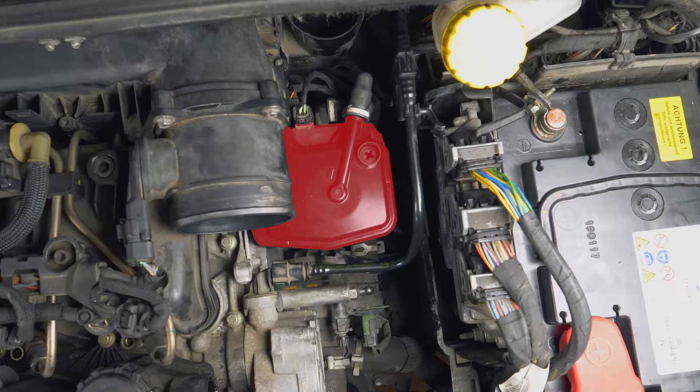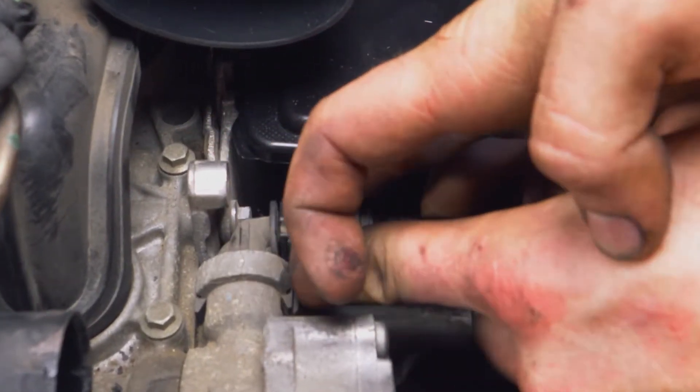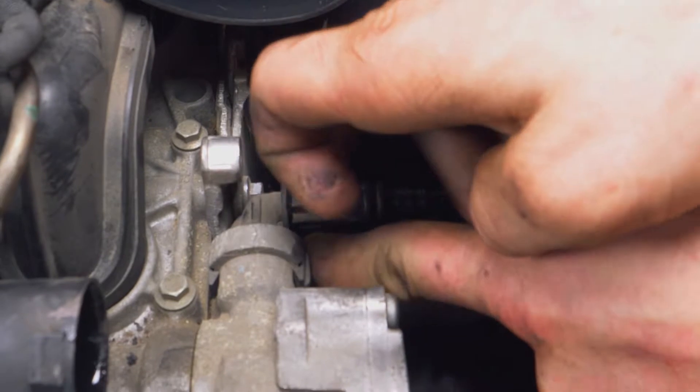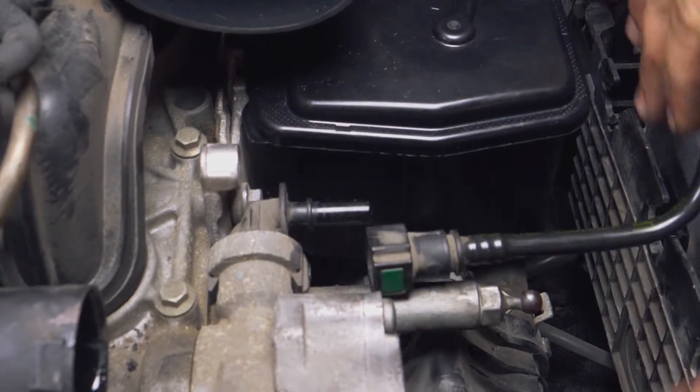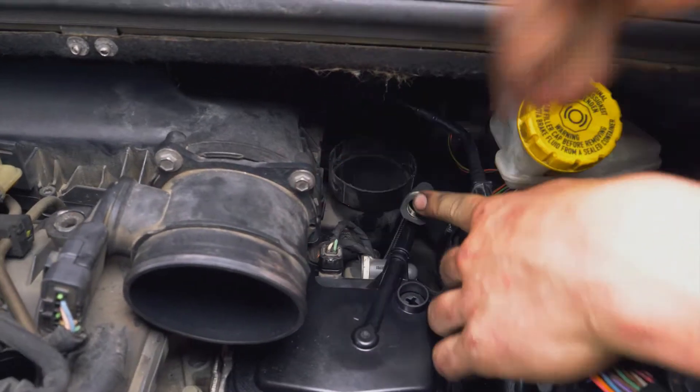Jetzt kannst du den Dieselfilter sehen. Du musst nun die Leitungen vom Dieselfilter lösen. Drück an beiden Enden der Diesel-Zugangsleitung auf die grünen Teile, um sie abzuklemmen. Wiederhole den Vorgang bei den beiden Schläuchen auf dem Filter, indem du auf den weißen Teil drückst.